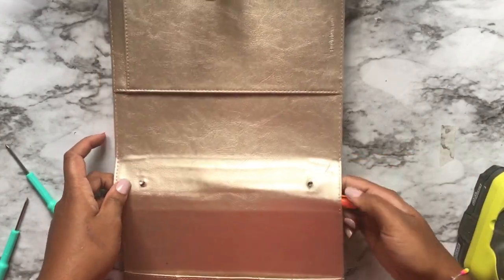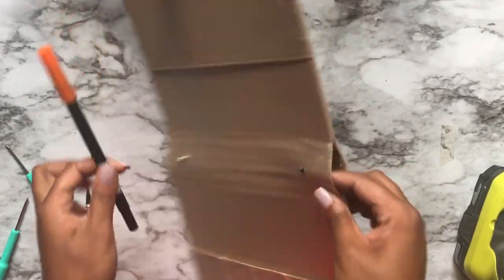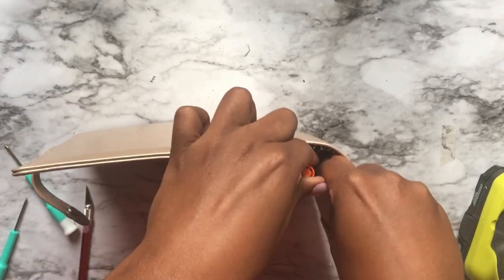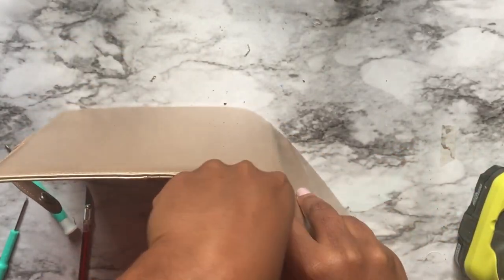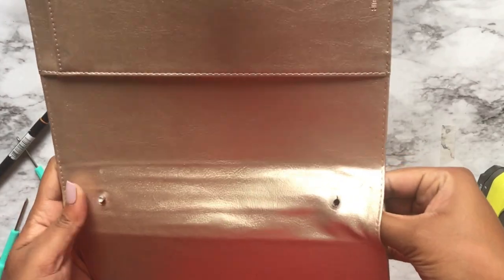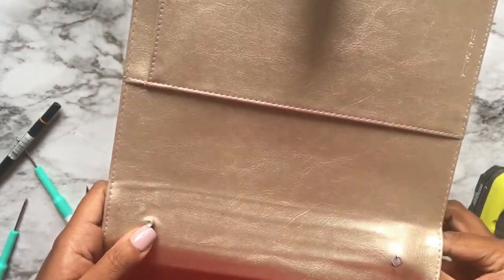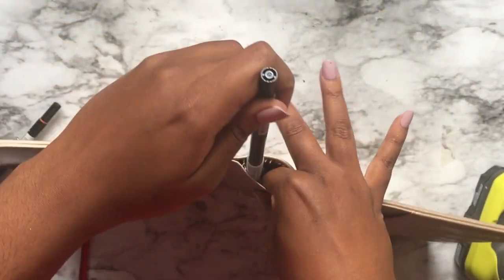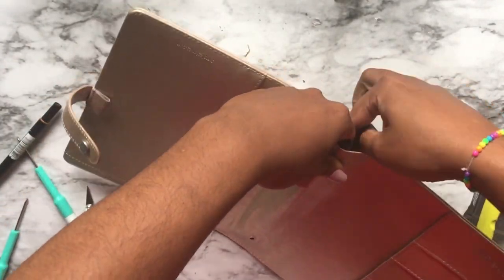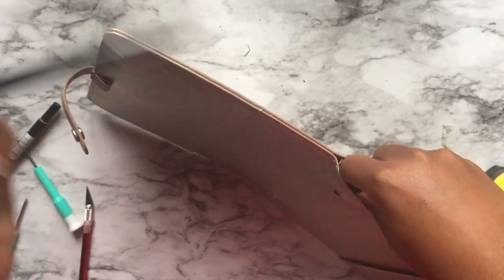By any means necessary, I need you to just Elsa this and let it go. When you do this it's really crazy to see what these materials are made out of. There it is — it's out! I knew this blender would come in handy sometime, because I sure enough don't use it for blending.